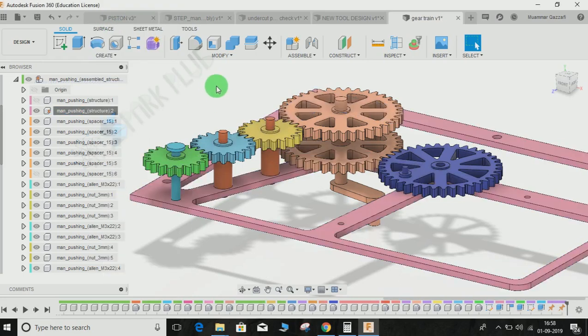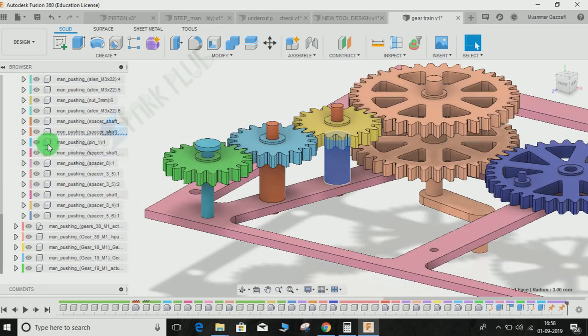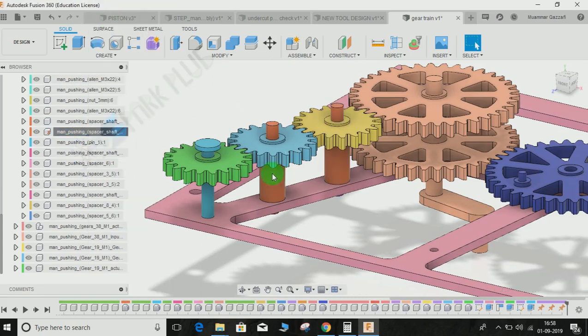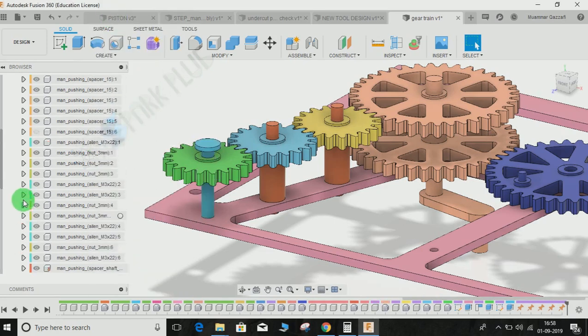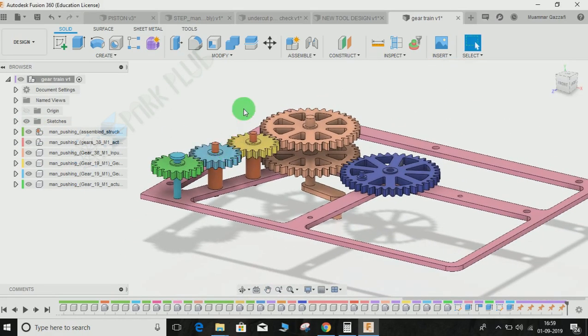The next one is the orange one — click on it and make this also grounded. Similarly, repeat the step for the remaining ones. So what we have done is we have grounded every non-moving part except the gears. Now if you try to move a grounded component it will not move, and you can just move the gears accordingly.